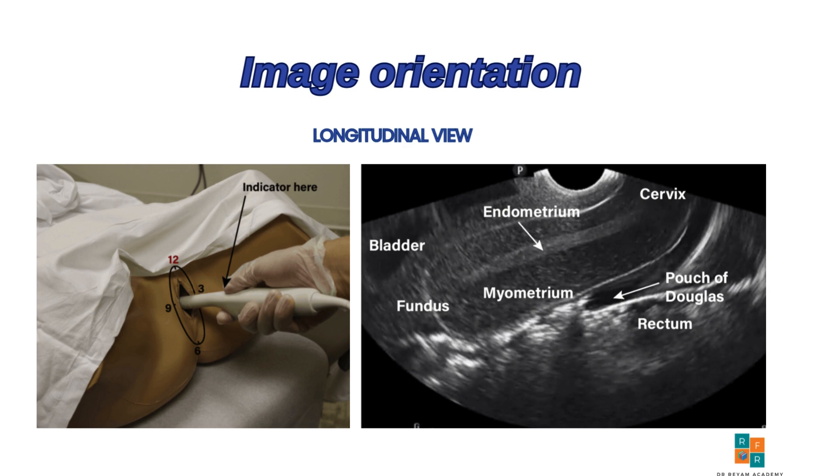The cervix is typically positioned toward the right side of the screen. In the case where the uterus is anteverted, the fundus will appear on the left side of the screen. But if it is retroverted, the fundus will be seen on the right side.